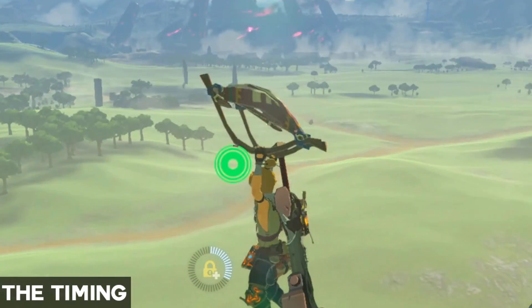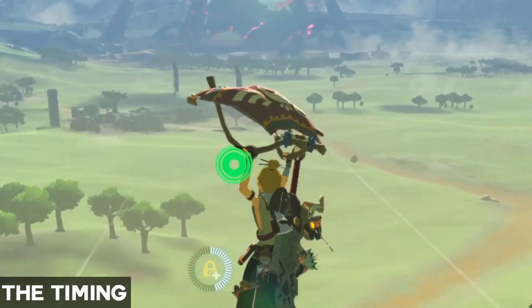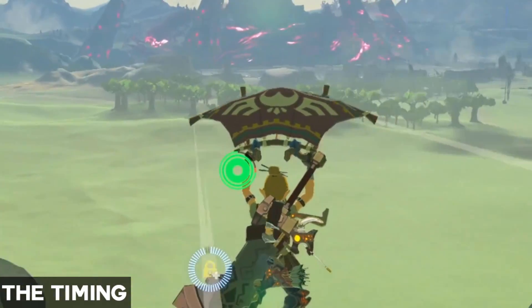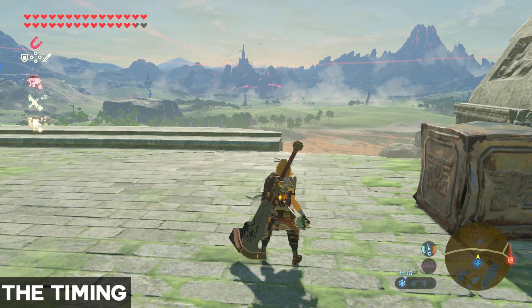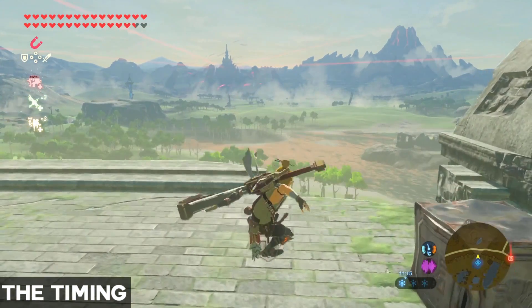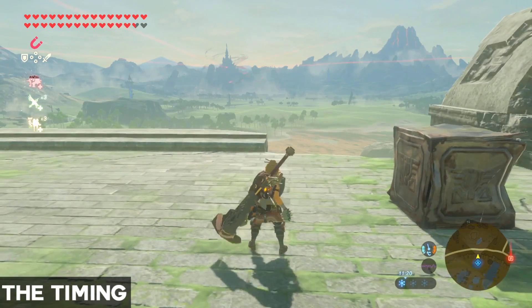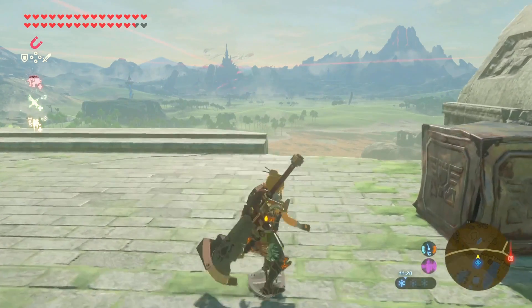Make sure to deactivate the Rook's Protection if you have it to avoid fails. Fails are really common here — the timing is extremely precise. This double shield jump in general can already be hard to get down on its own, so make sure to practice it without any crates to increase your chances of getting a successful stasis bounce.